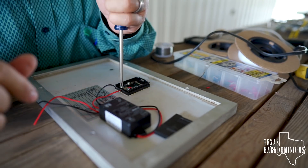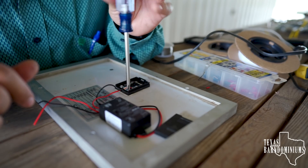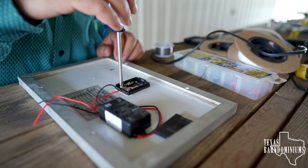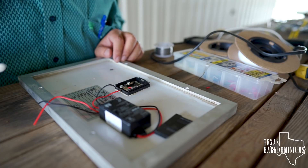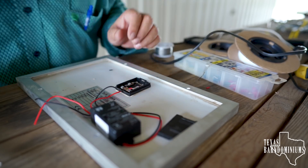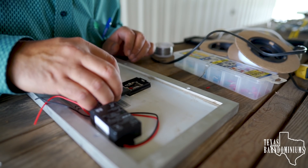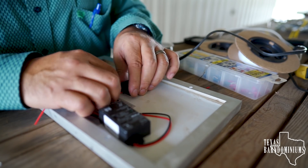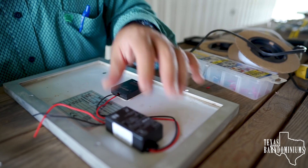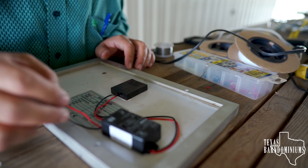My boy is here watching me and I kept telling him to be quiet. So when I started talking, he shushed me. Okay, so we have it soldered in place. Now we can put this little deal back on here. Looks professional. I'm going to velcro this one to here, and then we're going to attach some longer wires to go to the battery, and then we should be ready to go.